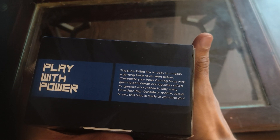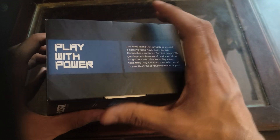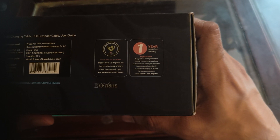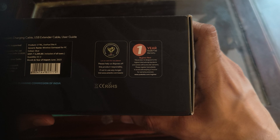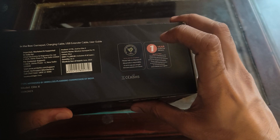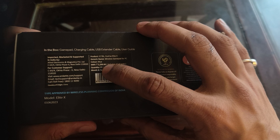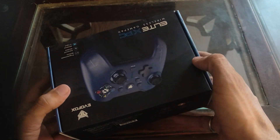On the box it says: 'The 9 tail fox is ready to unleash a gaming force - play with power.' There is a 1 year warranty included. The MRP is 2,299 rupees but I got it for 1,700.